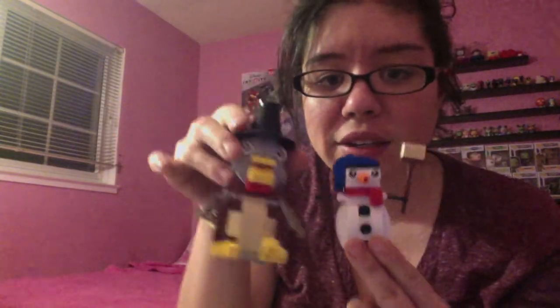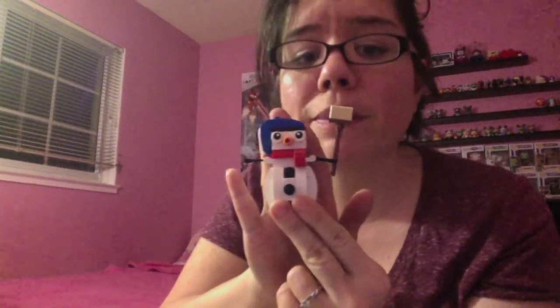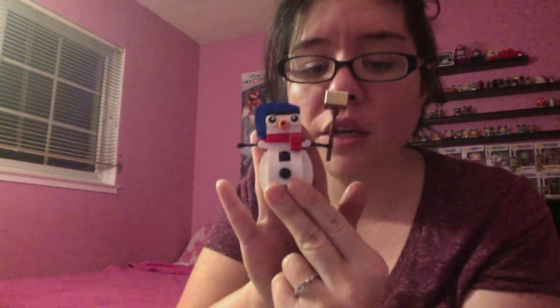This is part of my seasonal series. If you haven't seen my turkey one, which was my very first one, check the link down below. The difference between this Creator set and the other line is that the other line is a little more 3D. As you can see, the turkey is more 3D compared to this snowman. These make great stocking stuffers — this one is more traditional Lego but still a really fun build.